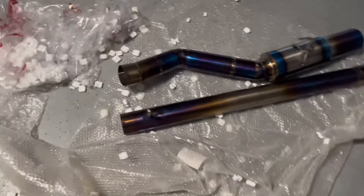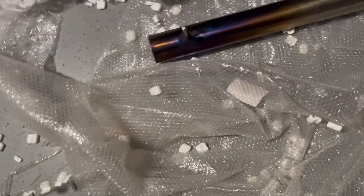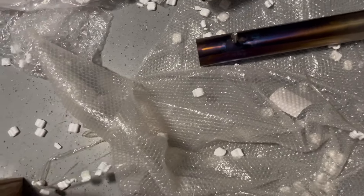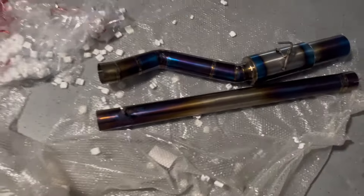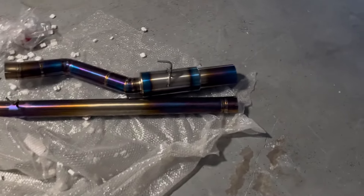I feel like it's missing something, bro. What is the y-pipe supposed to connect to? Maybe when the rest of it ships — because yeah, he only shipped this one part after 10 months of waiting. But hey, it's something.